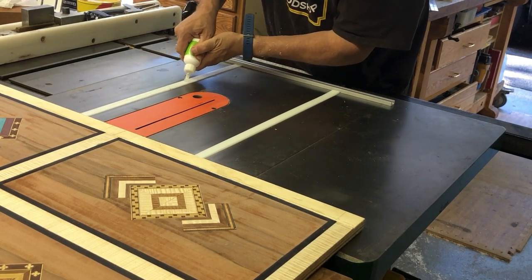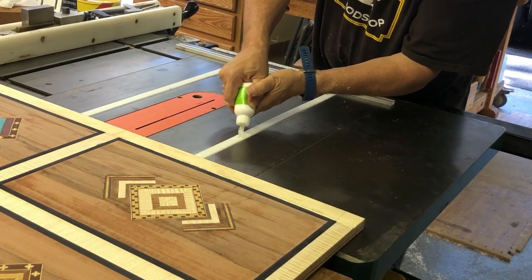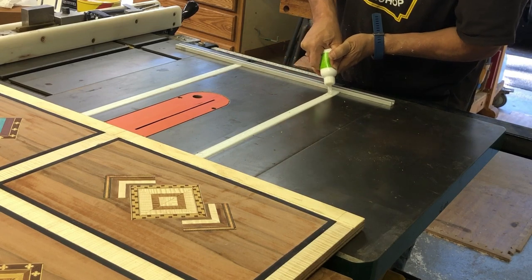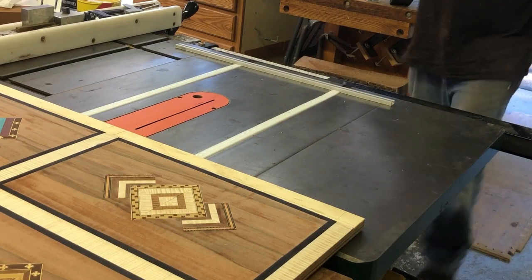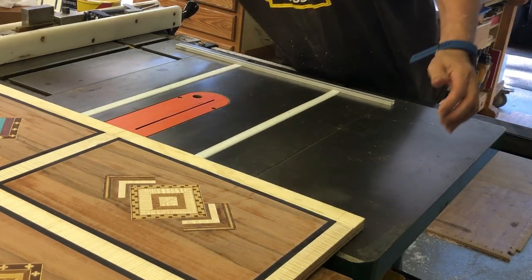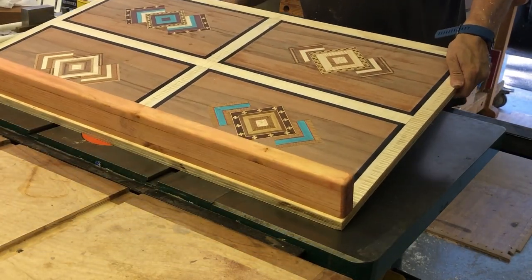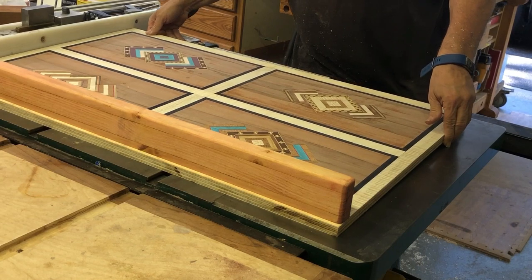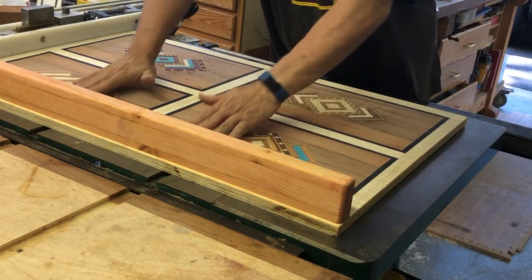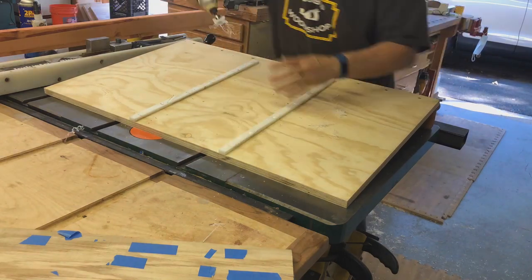I applied some gap-filling CA glue and ran that down each piece. You can use either double-sided tape or CA glue — if you're using wood runners, either one works. A little bit of accelerator, then place the sled onto the two runners. Those runners are dead nuts — they fit so well there's no play, and that's what you really want: no play between those runners.